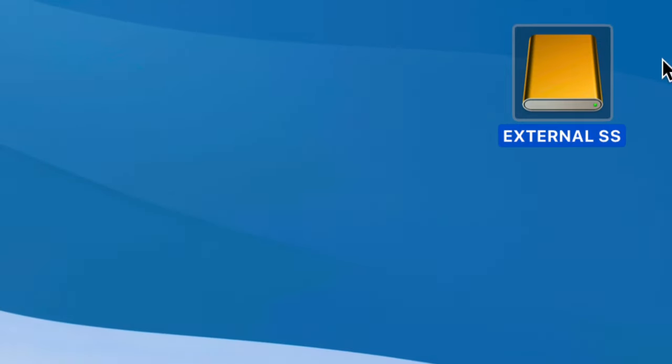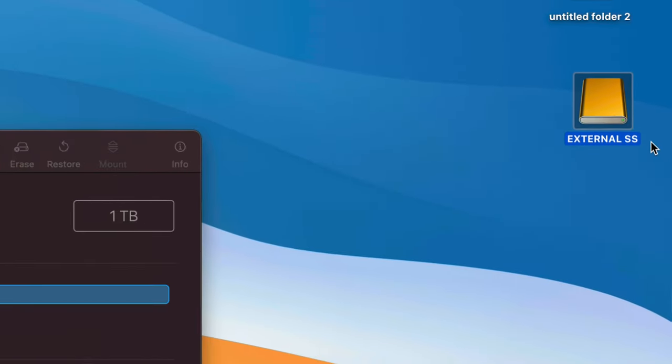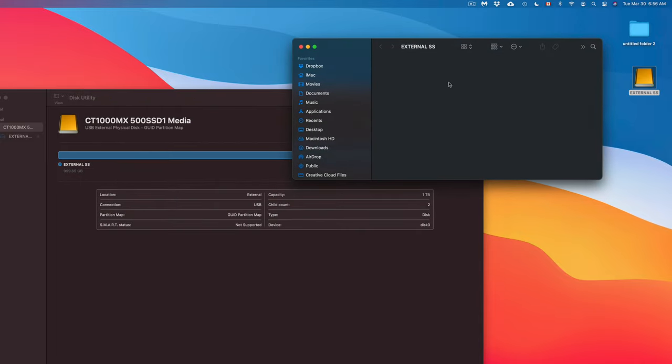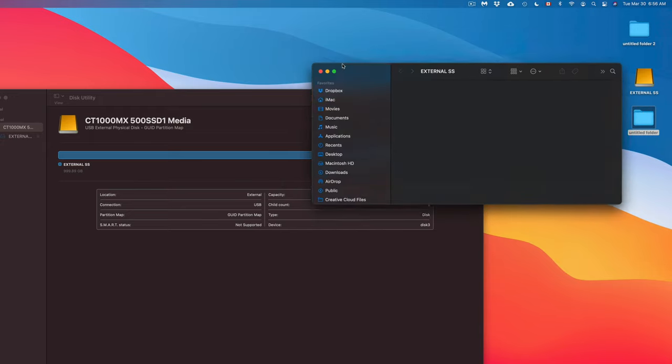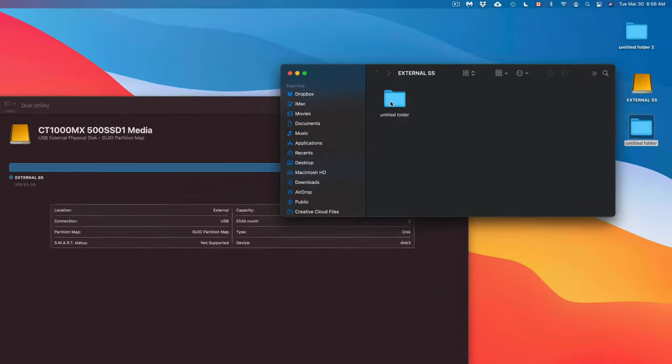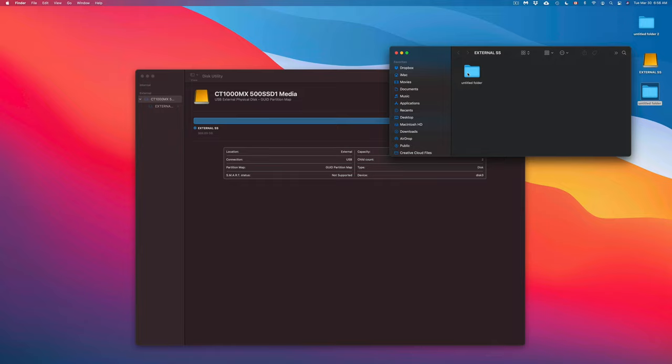On your desktop you might now see the drive icon — that's exactly what I named mine. I can open it up and drag and drop files into it. For example, I created a folder on my Mac and I can just drag and drop it right in. It works just like a USB stick — drag, drop, copy, paste — to transfer files or use it as a backup.